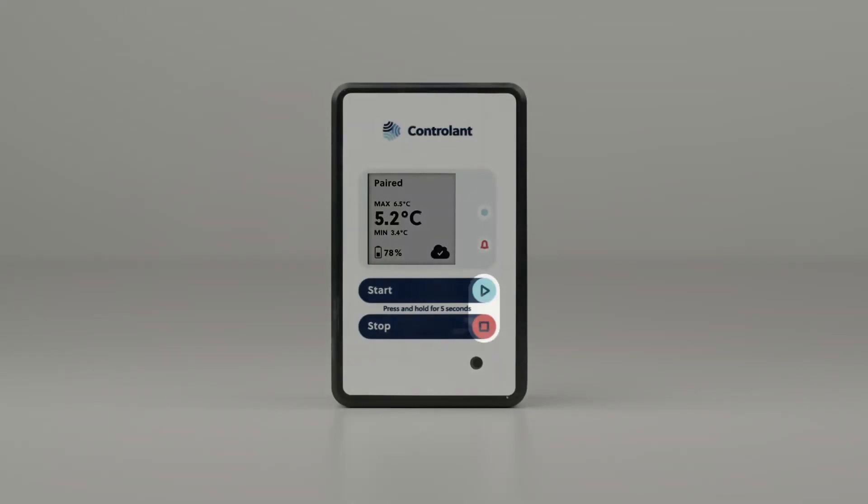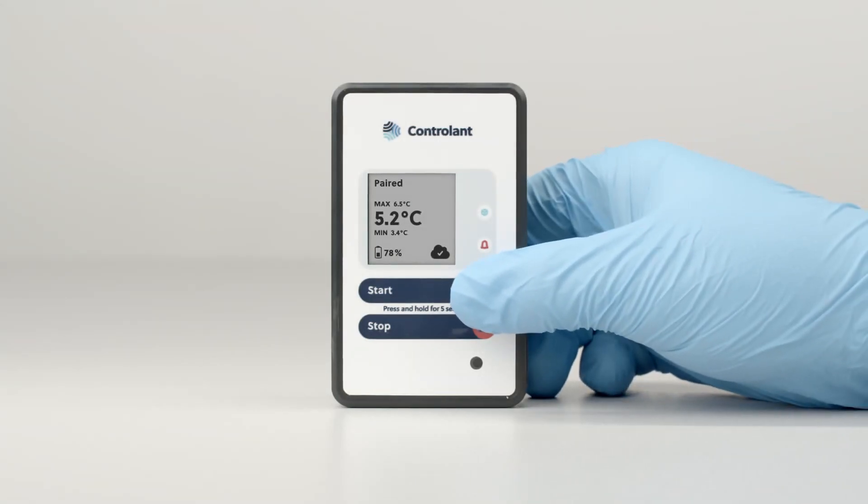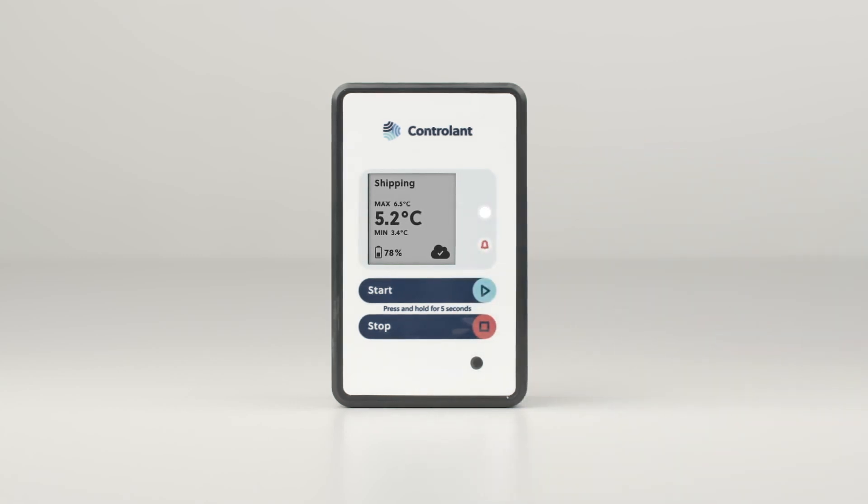The second feature is the start and stop buttons. To start a shipment, hold down the start button for five seconds until the teal box icon lights up for three seconds, after which it will blink once every five seconds while in shipping mode, and shipping will replace paired in the top left of the screen.